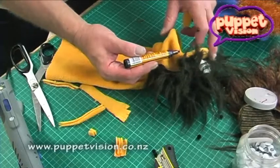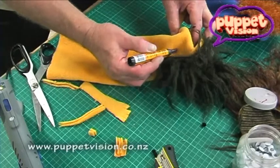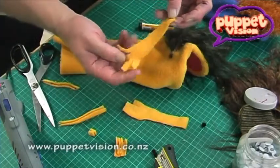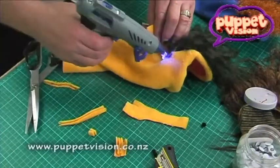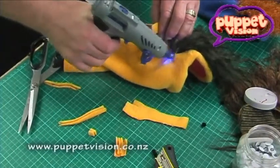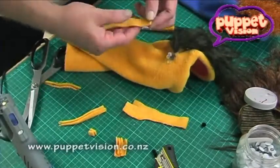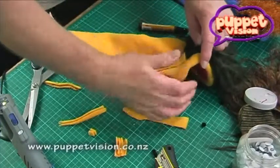I've put a mark just below the joint of the mouth — the hinge of the mouth — about 20 to 30 millimeters down from there. Always make sure that the thumb is pointing forward on your puppet. Put a spot of hot glue right on that mark, around about 30 millimeters down from the corner of the mouth, and squeeze it in place. Same again on the other side.